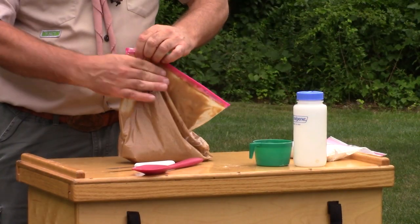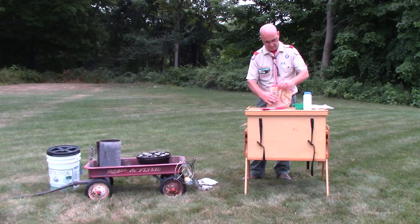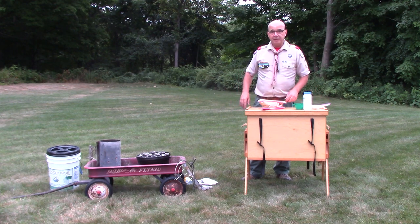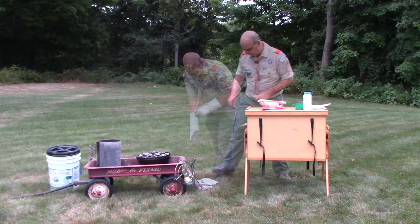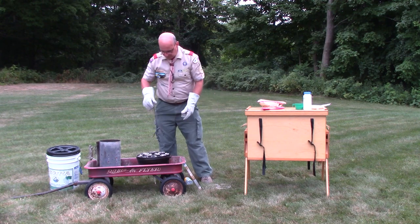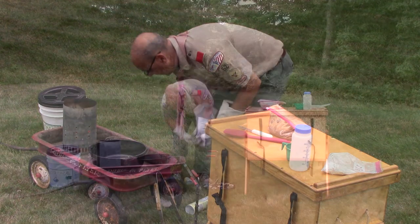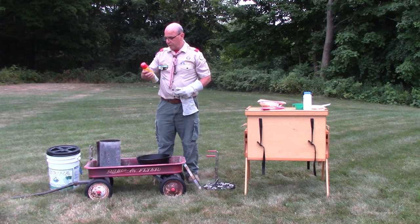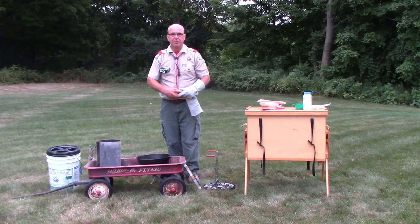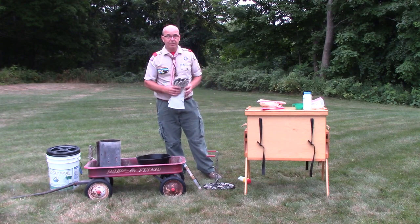I'm going to get the ingredients to the bottom of the bag and get it fully incorporated. Now let's go over to the dutch oven and coat the inside so the coffee cake doesn't stick. I've got a lid stand or trivet here — I'll put that down on the ground, take my lid lifter, give it a little twist, and remove the lid. I'm going to spray the bottom and up the sides with canola oil to prevent the batter from sticking.